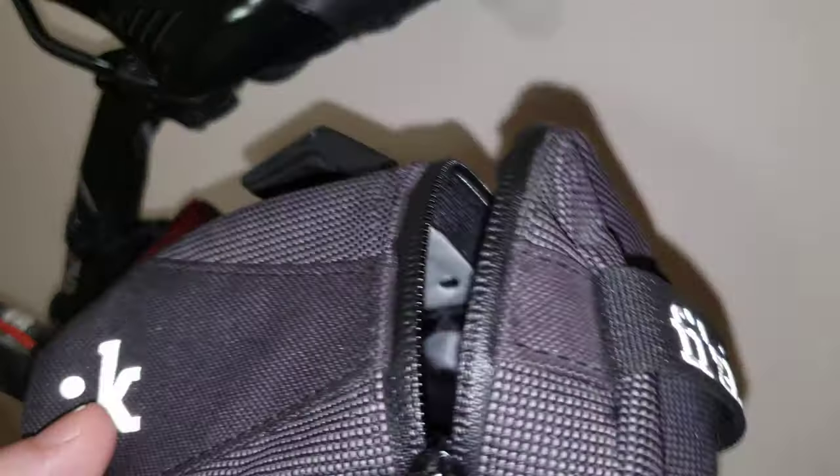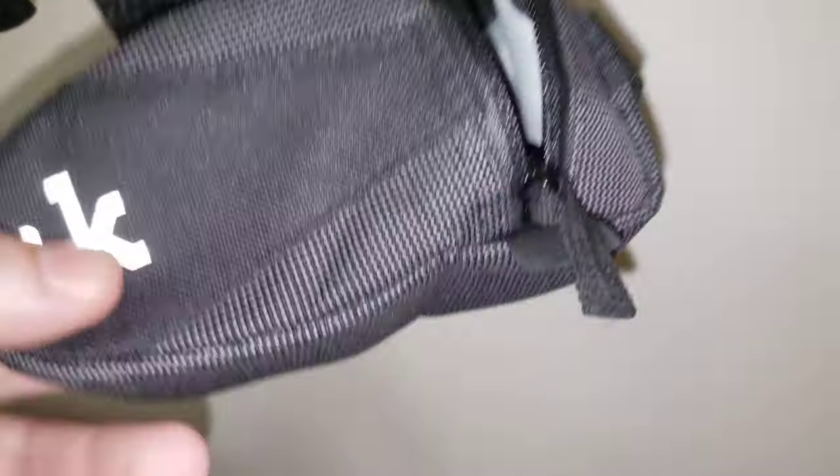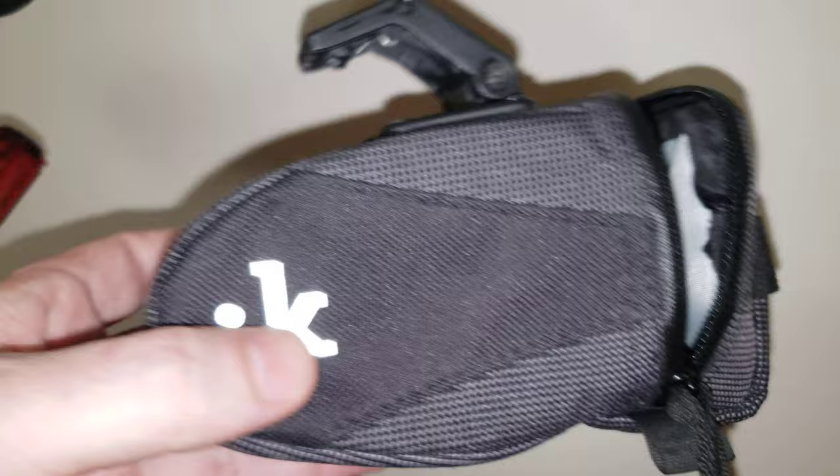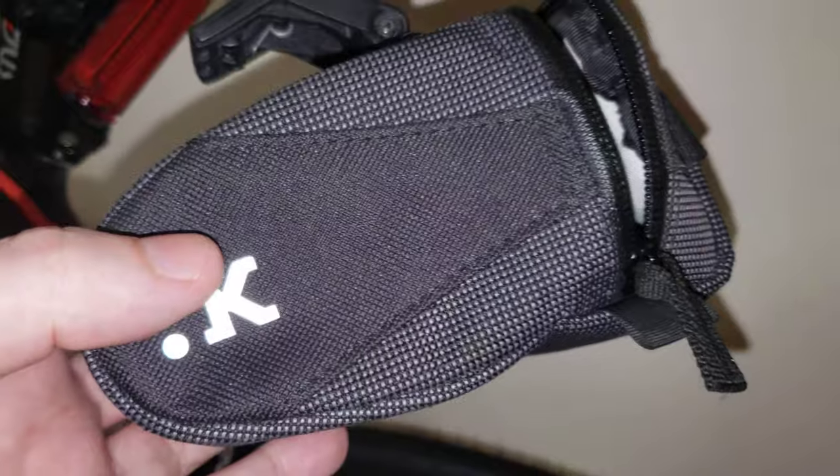The clamp in there has held up pretty decently. There isn't much to talk about in terms of negatives here. So what I'll do is include links in the description where you can purchase one, and where you can purchase the Fizik saddle as well. That's pretty much that — like it, subscribe, and take care. Bye-bye.